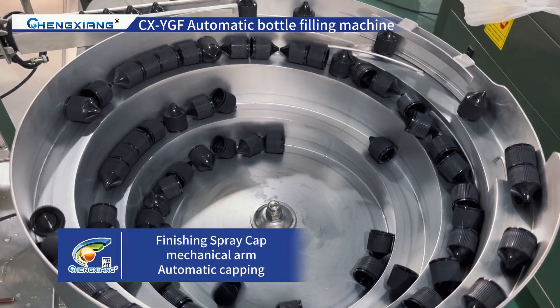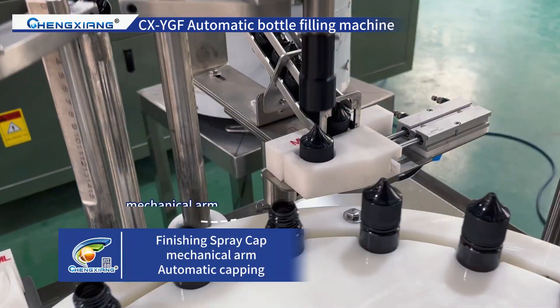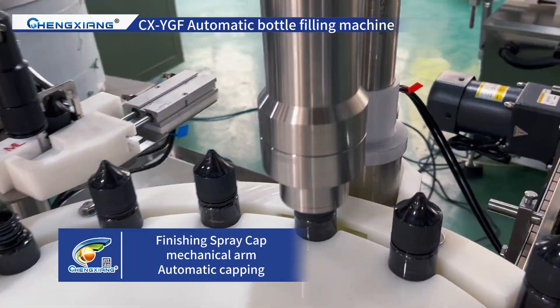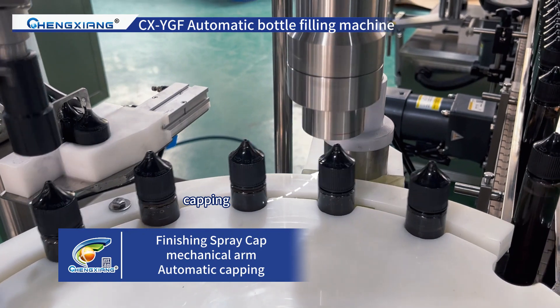Automatic finishing spray cap with manual placement. The mechanical arm can automatically pick and place caps and tips. Automatic capping does not damage the cap.